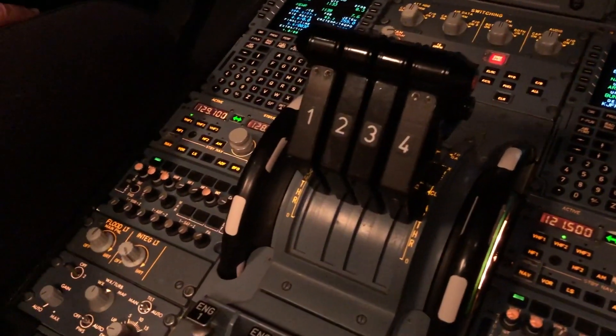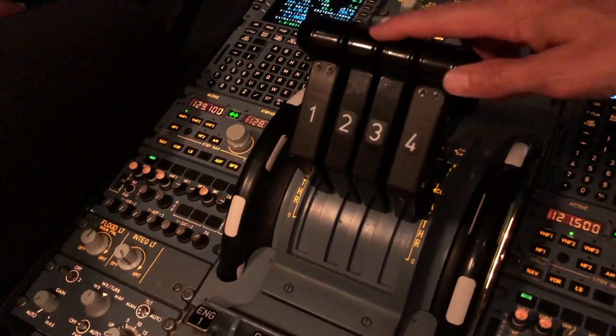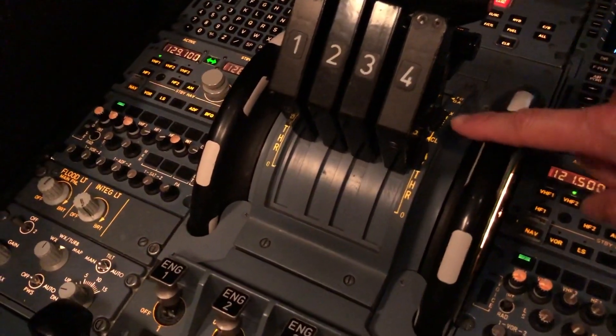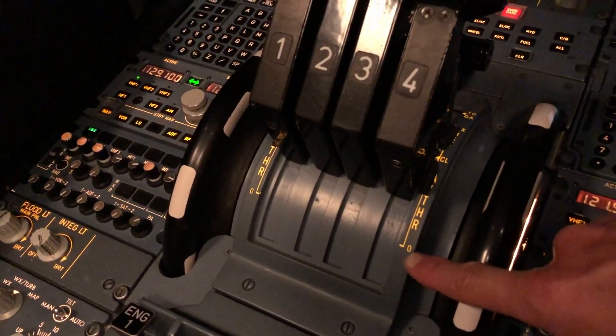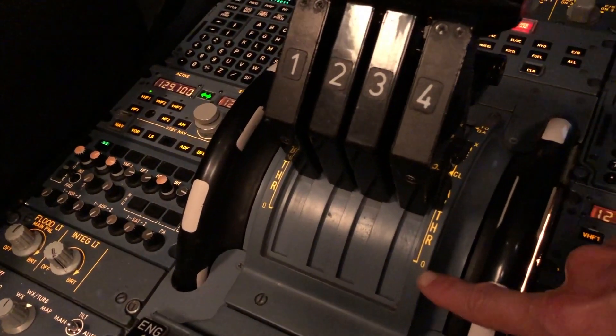So, Conor, if we look a little bit closer here at the throttle quadrant, thrust levers 1, 2, 3 and 4. Starting from the bottom here, you can see a zero. That indicates the idle position — zero thrust.